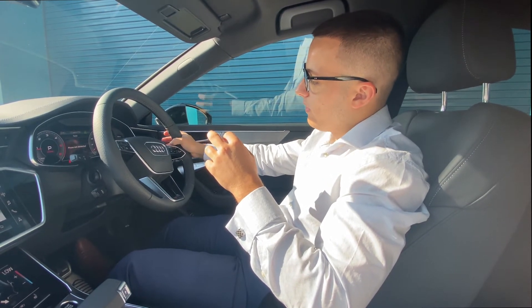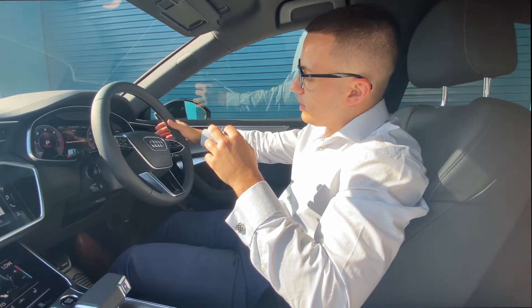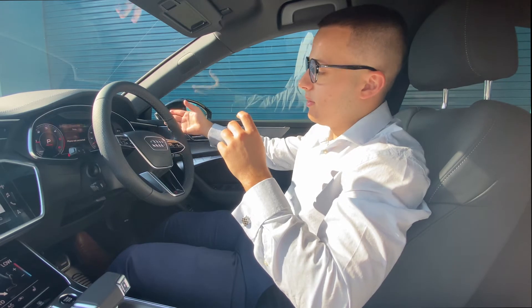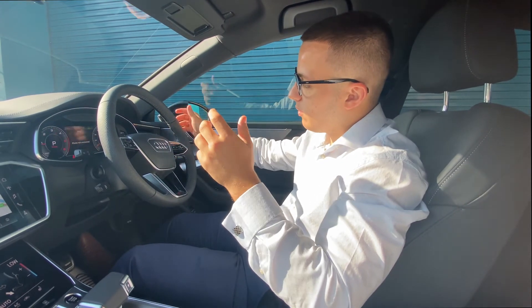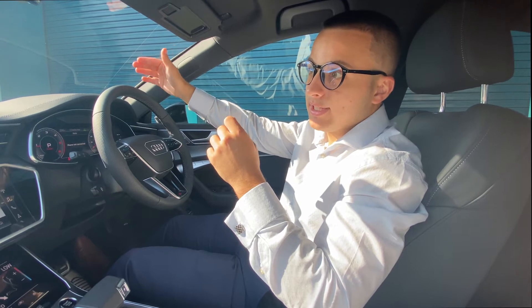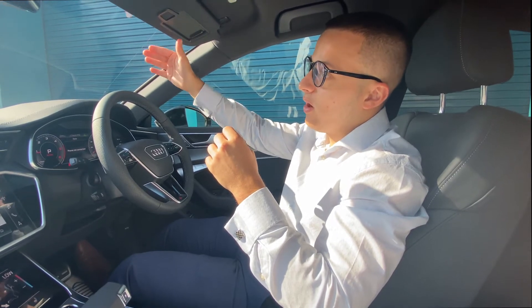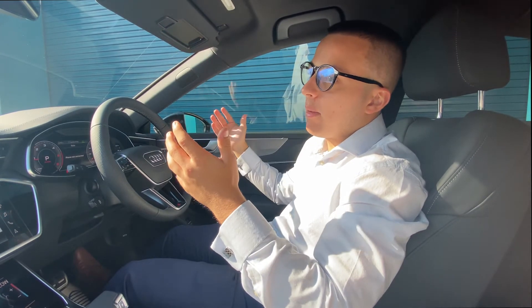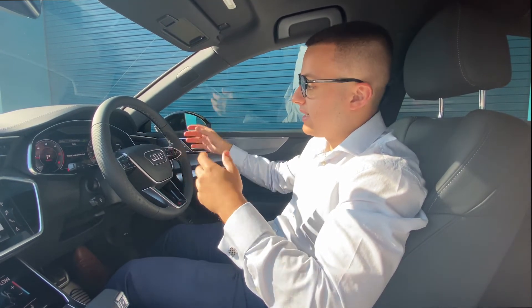Just behind the steering wheel, we've got the wiper control. To wash the front wipers, push this down. To wash the back, push it up. At the moment we've got the wipers on auto, which means the moisture detector on the windscreen will detect levels of moisture and put the wipers on to whatever speed they deem necessary.